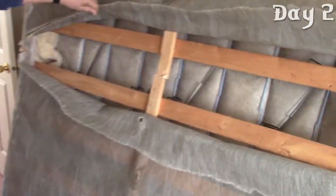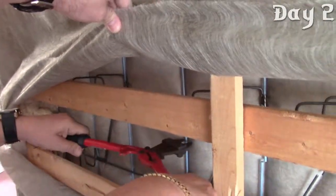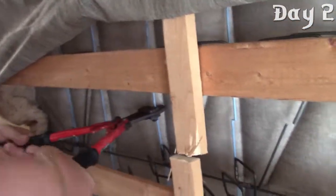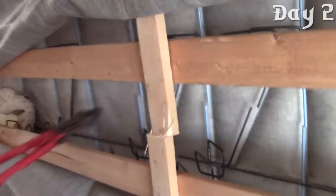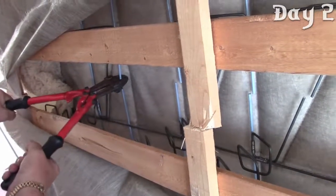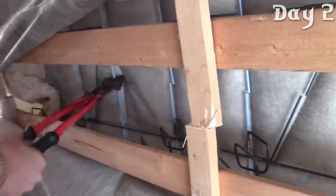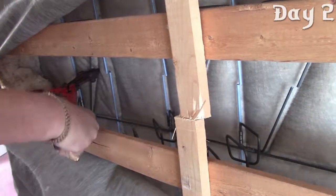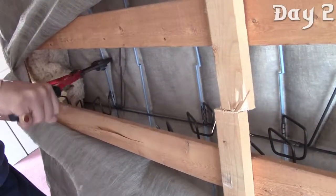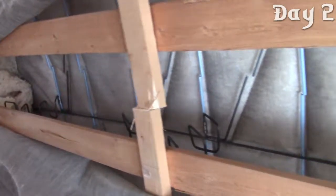Can I get a hand over here? When a box spring won't break down, improvise.